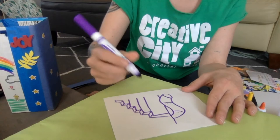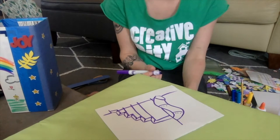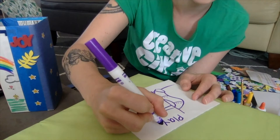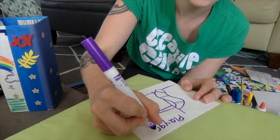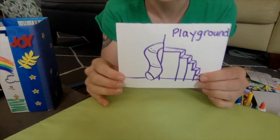I'm going to try to sound out the word 'playground.' I know 'play' is a sight word — P-L-A-Y — and then sounding out 'ground': G-R, then 'ow' which sounds like O-U, then 'ground,' then 'D.' So when this quarantine is over and we're allowed to go places again, I want to go to the playground.